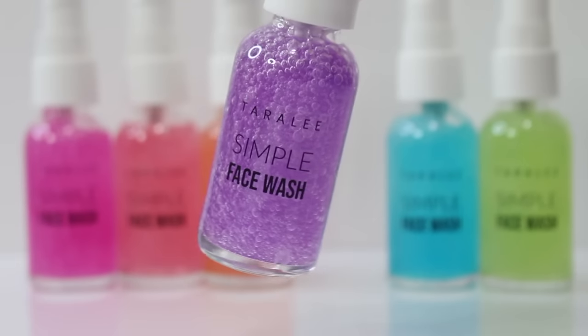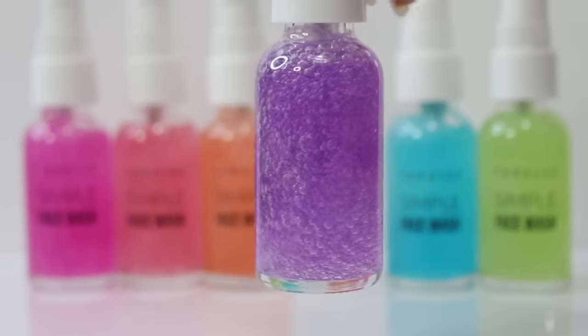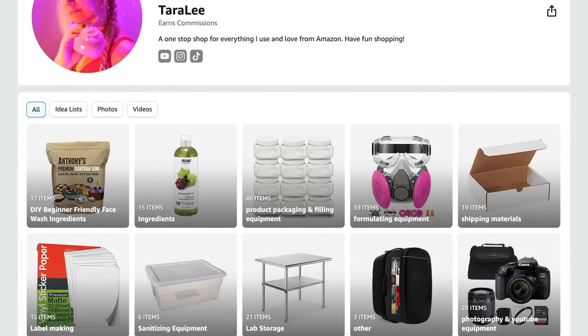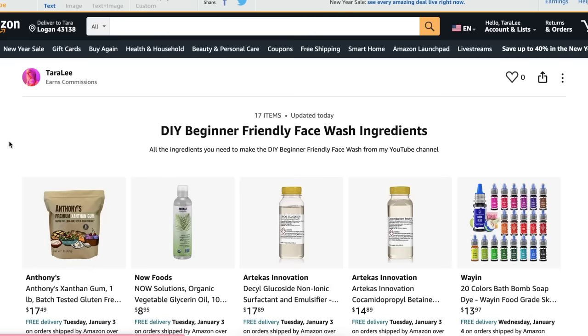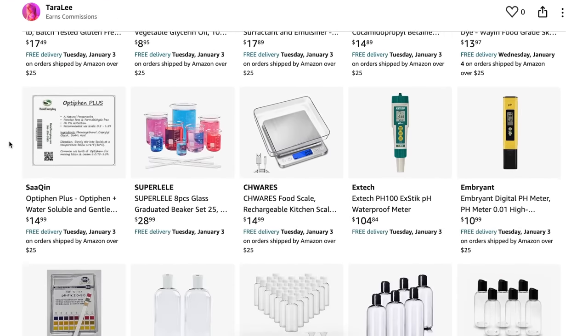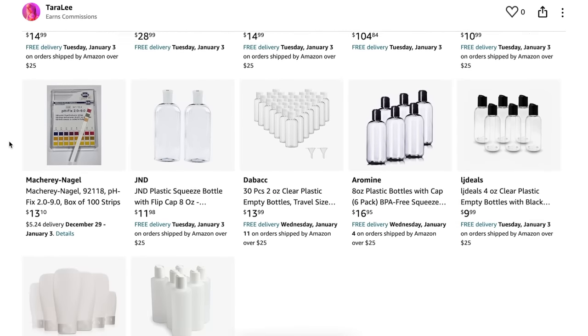I will be sure to link in the description box to all the ingredients and equipment that I used for this video. Also, go check out my Amazon storefront. I link to everything I use for formulating over on Amazon, but I actually created a list just for this DIY so you can buy all the ingredients and equipment you need just to make this. I'll have my Amazon storefront linked in the description box.